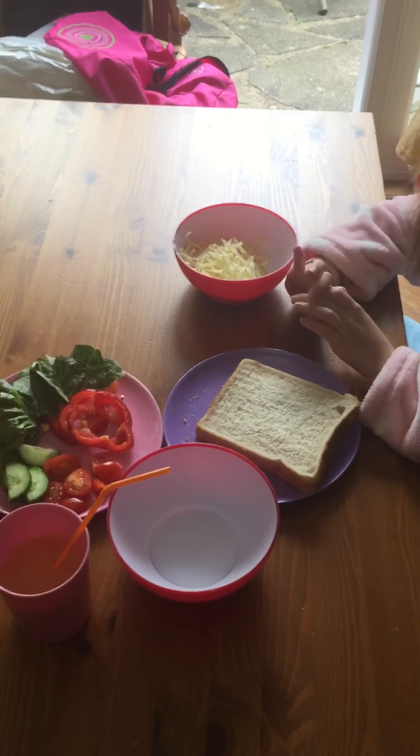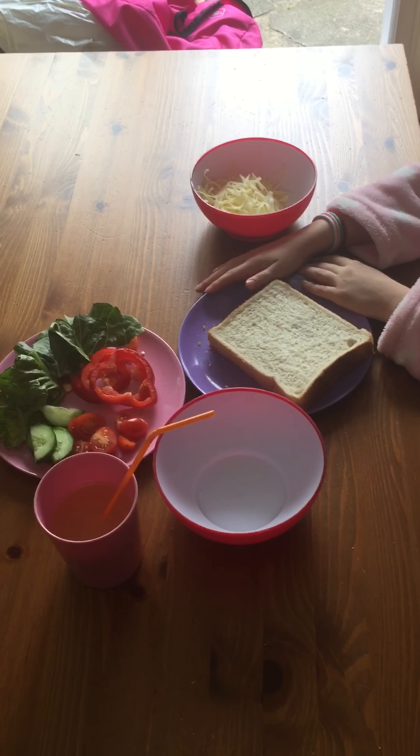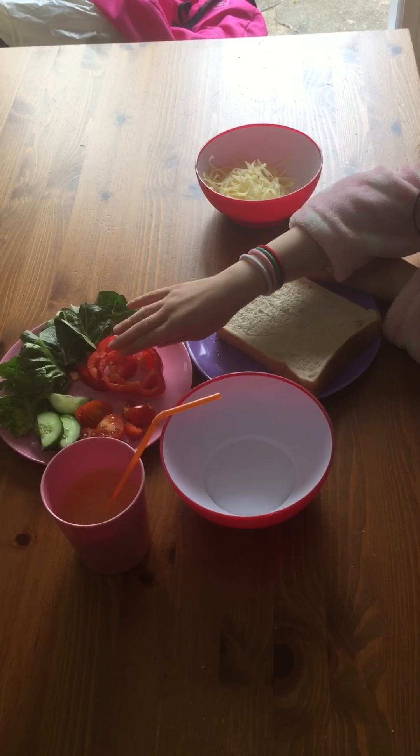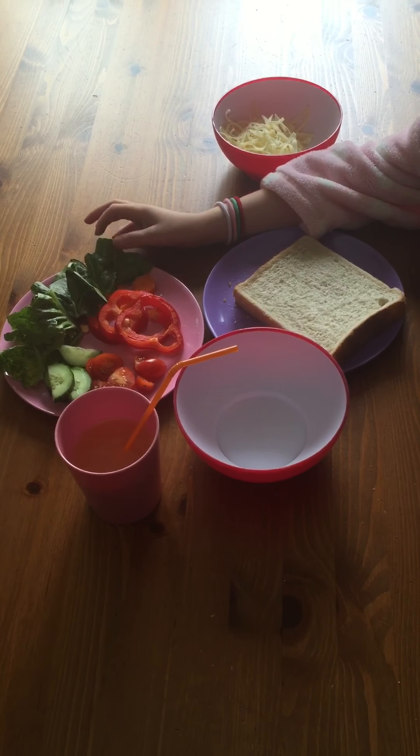Hi, I'm going to make a cheese sandwich and a salad.